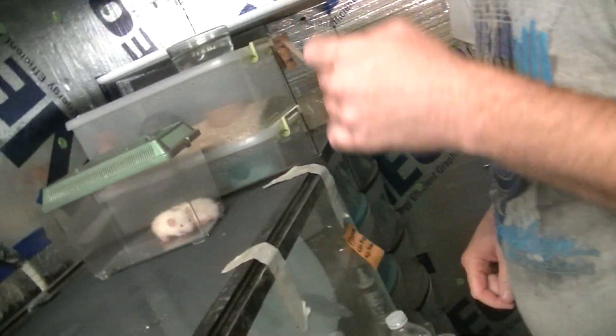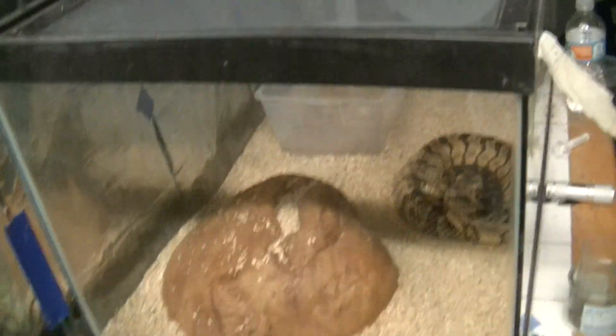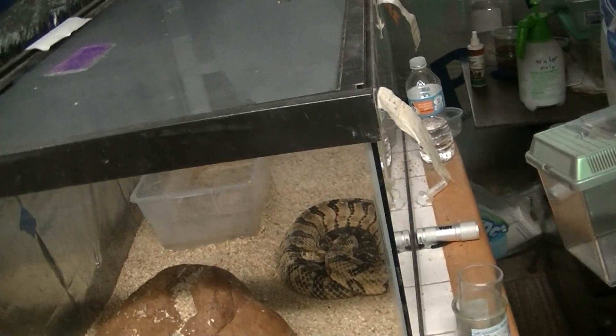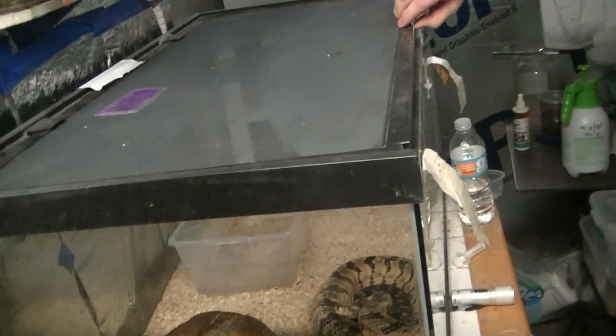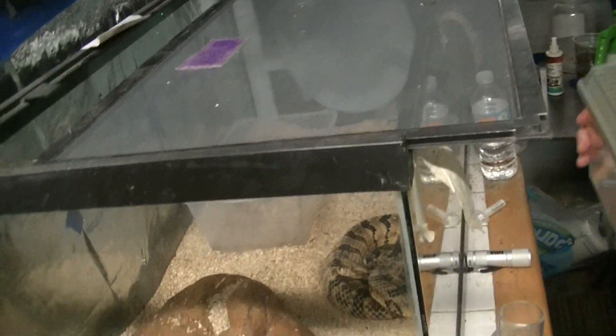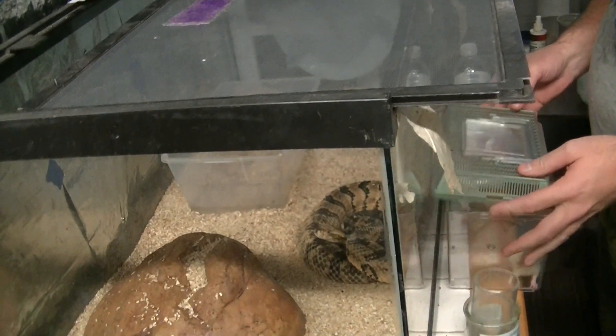I'm sure he'll smell it and come to it. We're also going to be feeding some Kenyan sand boas. But first we're going to Rattles — my son named this one Rattles. This is her third year with us. Mikey heard her rattling so he decided to name her Rattles.